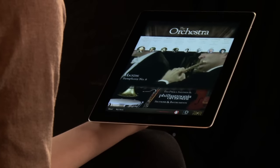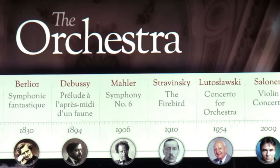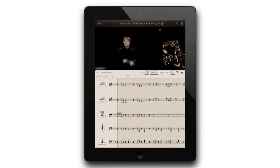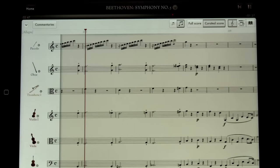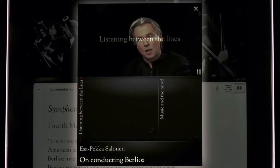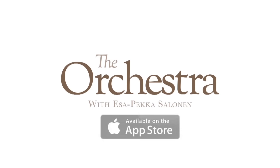If you've enjoyed learning about the instruments in the orchestra, why not try our iPad app, The Orchestra, featuring Esa-Pekka Salonen and the Philharmonia Orchestra. Fully interactive video playback lets you view the orchestra from all angles, and the revolutionary beat map shows you who is playing when. Follow along with synchronized scores, hear the inside scoop in audio commentaries, and get a 360-degree view of all the instruments. Available for download in the App Store on iTunes.